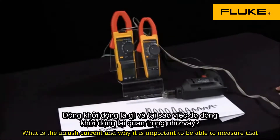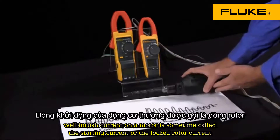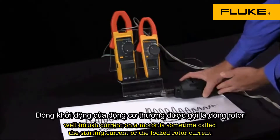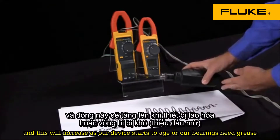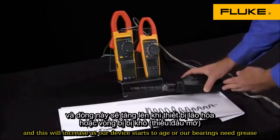What is inrush current and why is it important to be able to measure that? Inrush current on a motor is sometimes called the starting current or the locked rotor current. This will increase as our device starts to age or our bearings need grease.